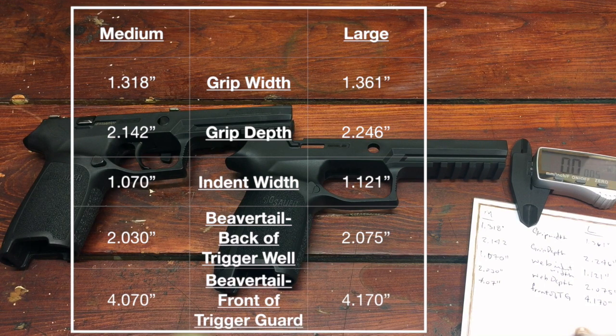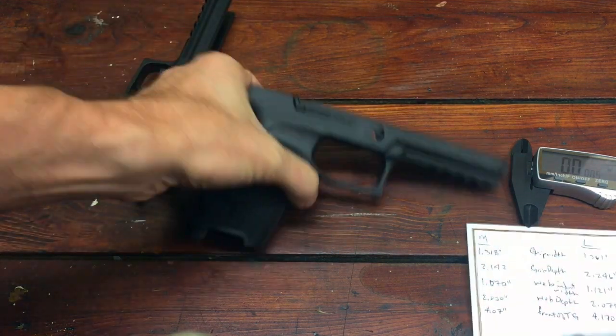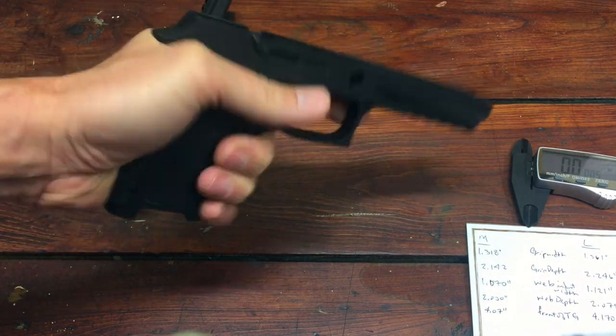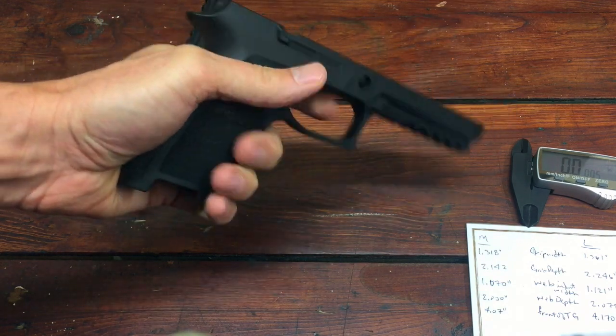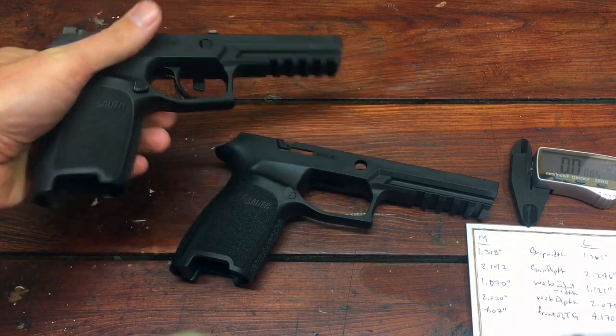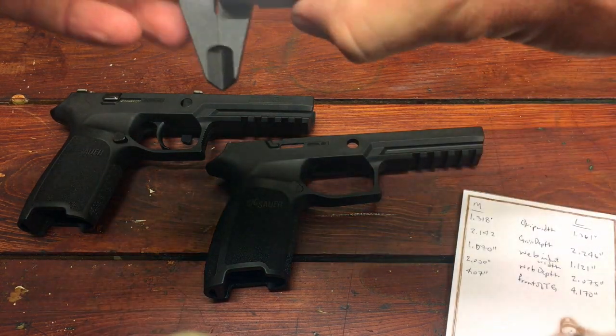There's not a lot of difference, which I was fairly surprised by given the feel of it in my hand. You wouldn't think that a tenth of an inch here and a hundredth of an inch there would make that big a difference, but it really does. The large feels substantially larger, even though it really isn't. As I've rolled these through, you're looking at hundredths of an inch difference.